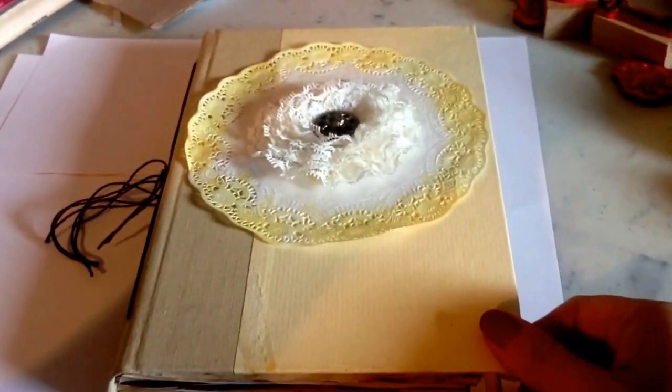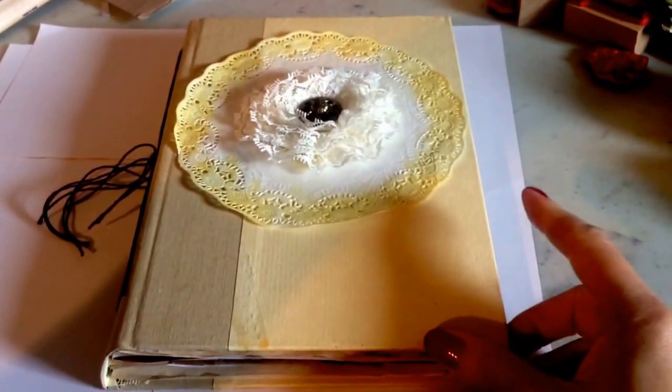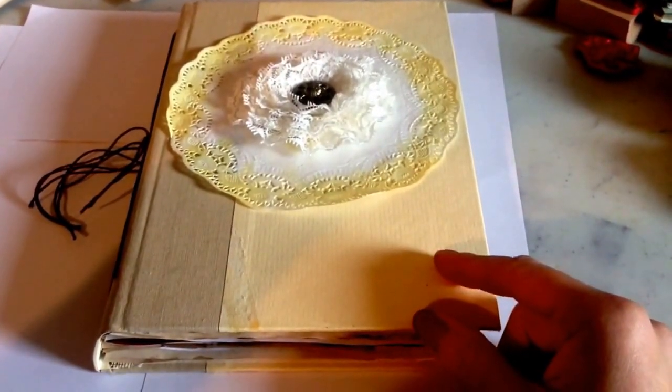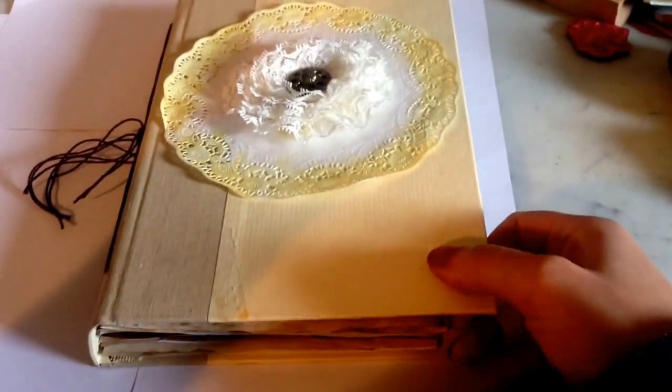Hi YouTube friends, Alisha here with a quick video of the junk journal I made for Crafty Rose over on Junk Journal Junkies. It was a swap that I hosted and it was a get to know your partner swap and this is what I've come up with.